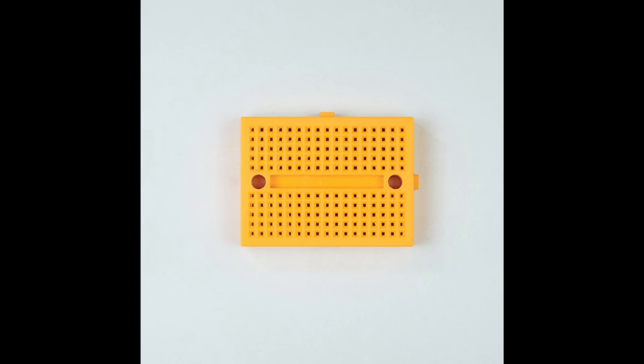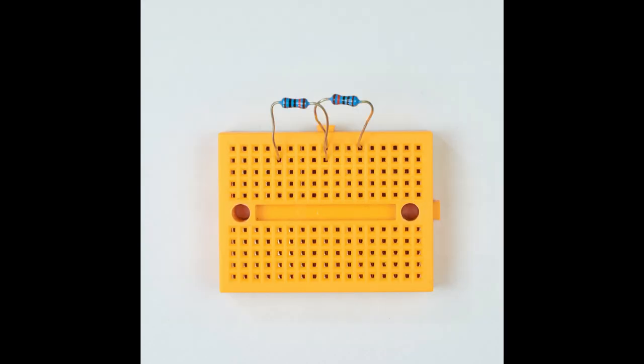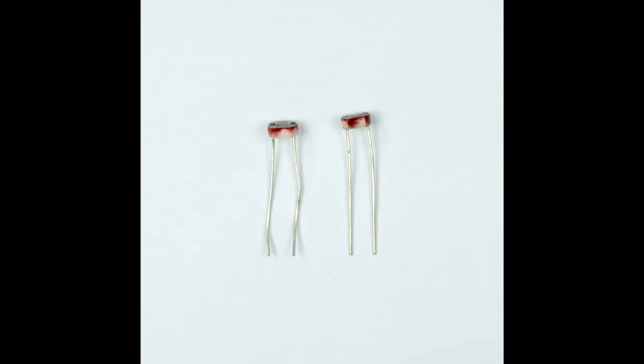Get the piece of breadboard and the two 100k resistors and mount them exactly as shown in the picture. Next you need to trim the wires of the light dependent resistors so they're about 15 millimeters long. Use a pair of wire cutters or scissors.